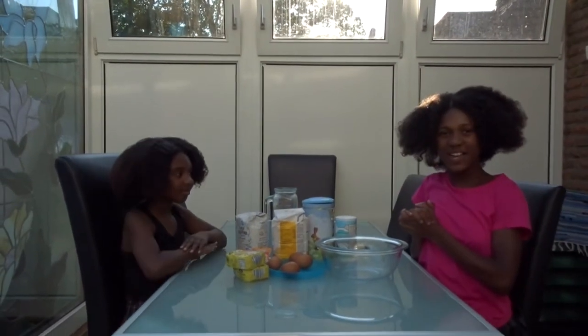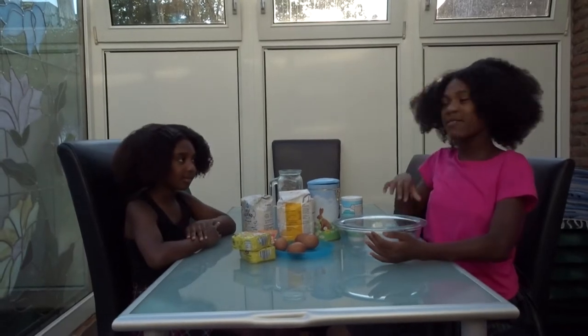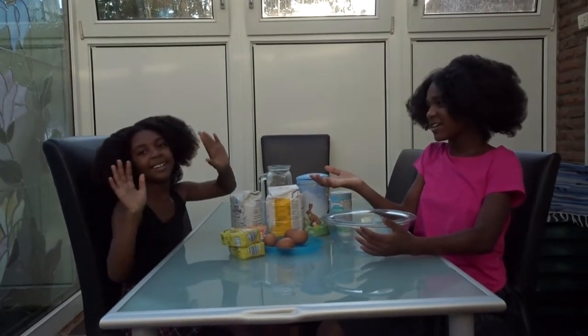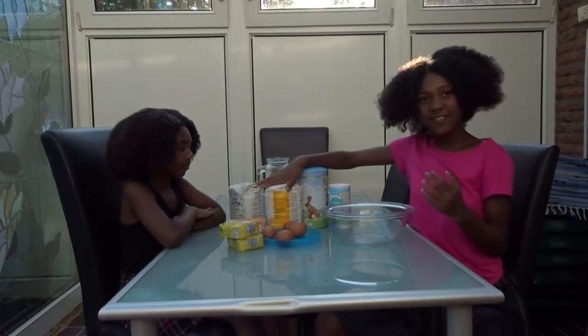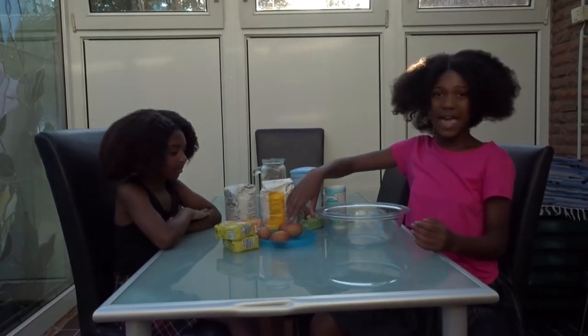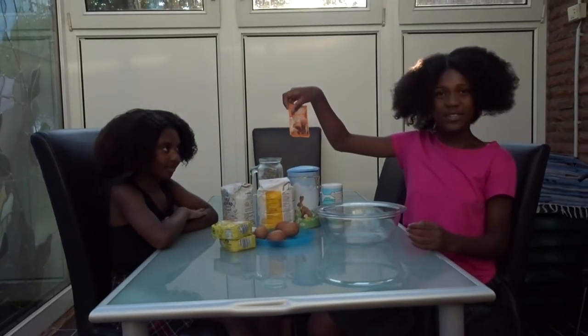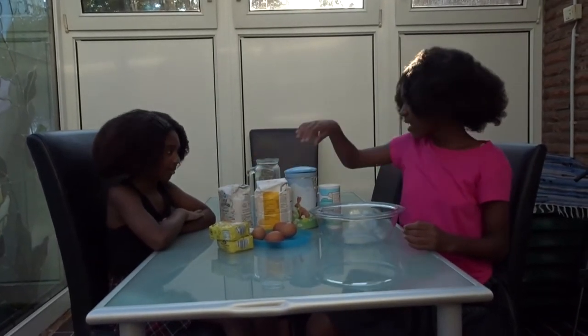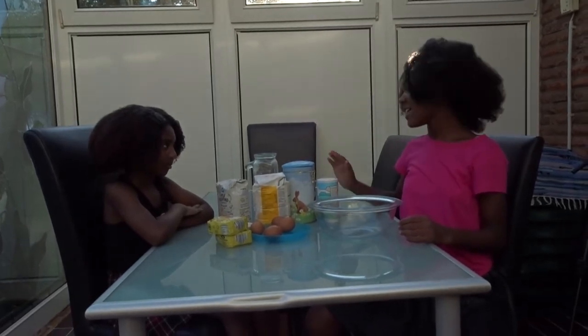Hello guys, welcome back to my channel and today we're going to be making some meat pie. I'm here with my lovely sister. The ingredients are self-rising flour, some eggs, butter, baking soda, a pinch of sugar, a pinch of salt, and some water to mix it.